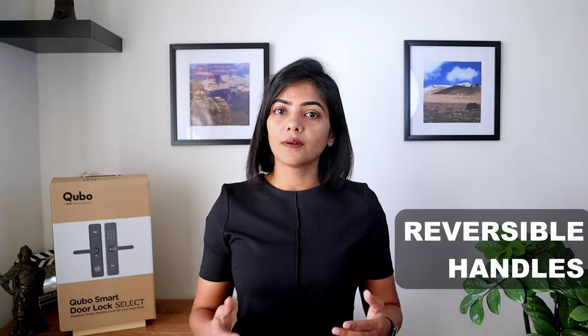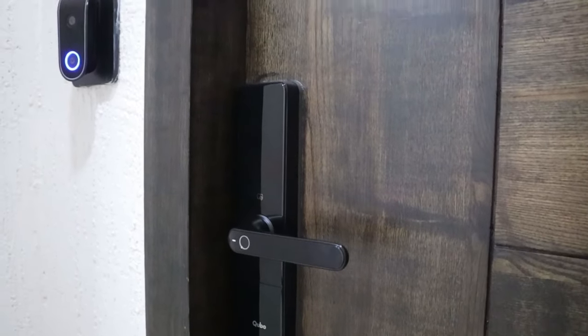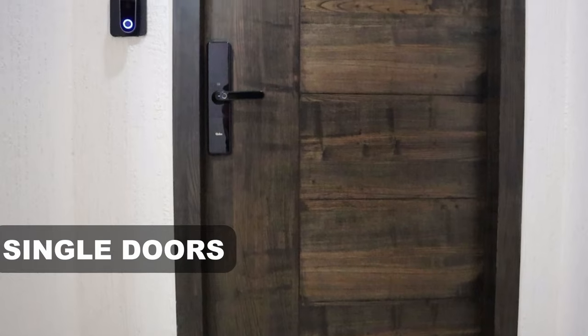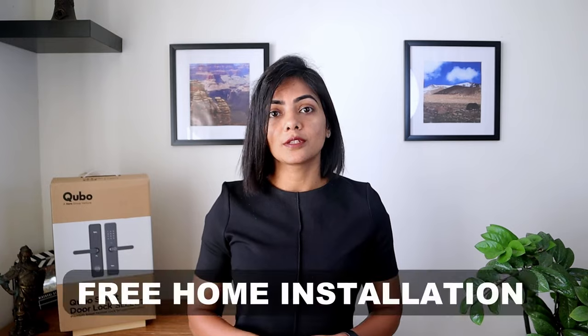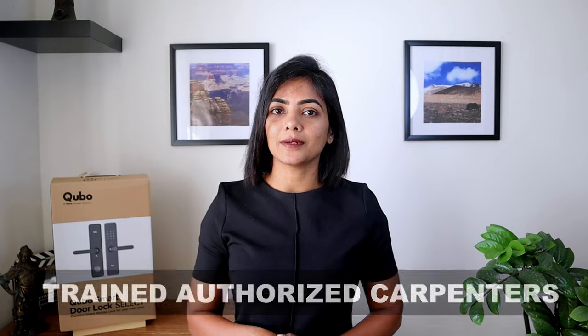The smart lock comes with reversible handles that can be customized for both left and right-handed doors. It only works for wooden doors, not for metal doors. The Cubo Smart Lock Select works only for single doors — if you do need an option for double doors, you can consider the Cubo rim lock. Cubo also provides free home installation in 40-plus cities in India. You can call customer service to check if they offer installation in your area. Installation is fairly easy and seamless, done by trained authorized carpenters by the brand.